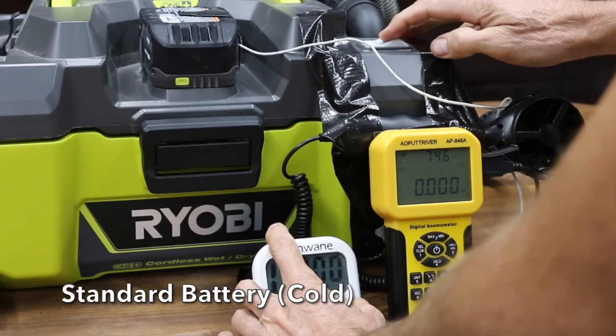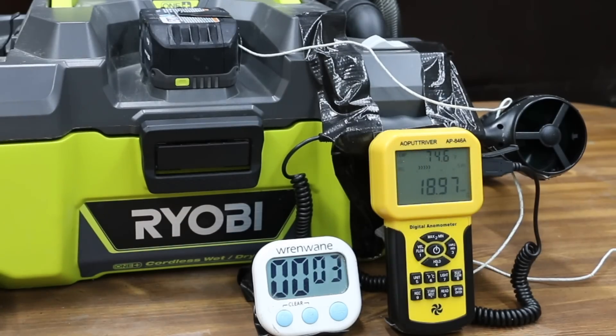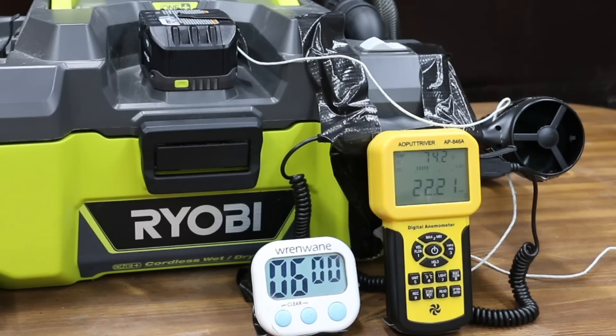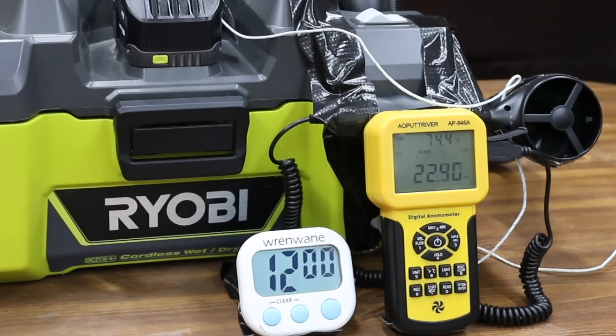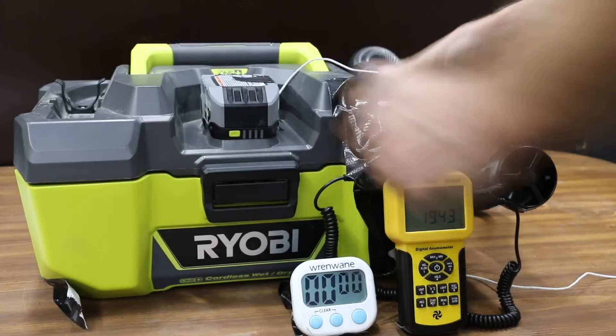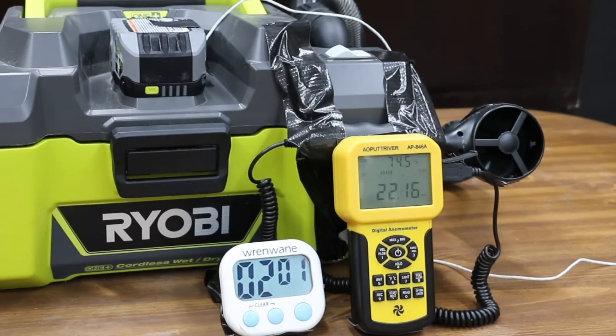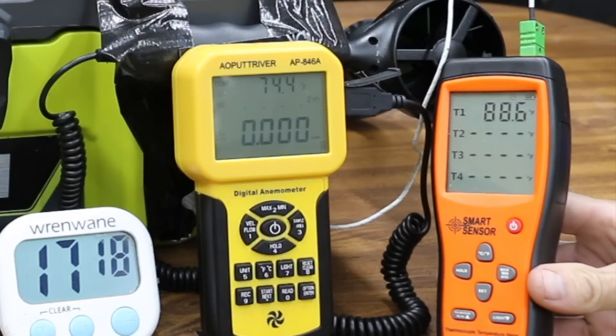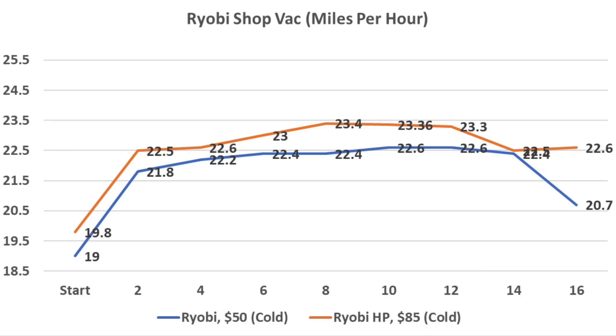Let's see how the batteries perform at around 0 degrees Fahrenheit. The standard Ryobi struggled at 19 mph but warmed up to 21.8 at minute 2, 22.2 by minute 4, holding around 22.4 at minutes 6 and 8, and up to 22.6 at minutes 10 and 12, finishing at about 15.5 minutes. The cold high performance battery started stronger at 19.8 mph, outperformed the standard throughout, and lasted about a minute and a half longer. When extremely cold, the high performance battery consistently outperformed the standard.